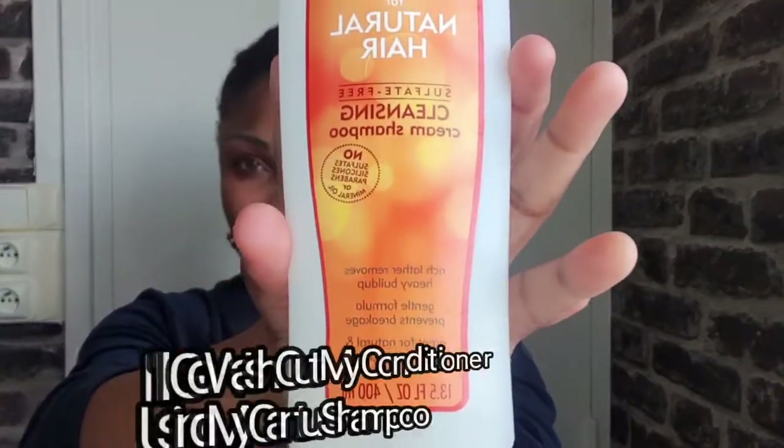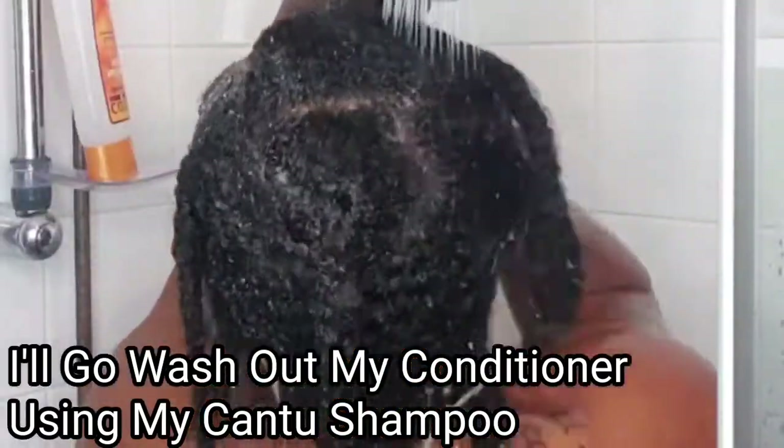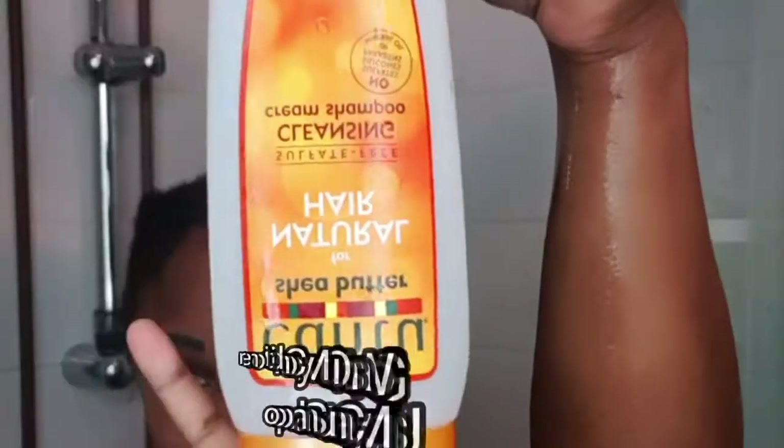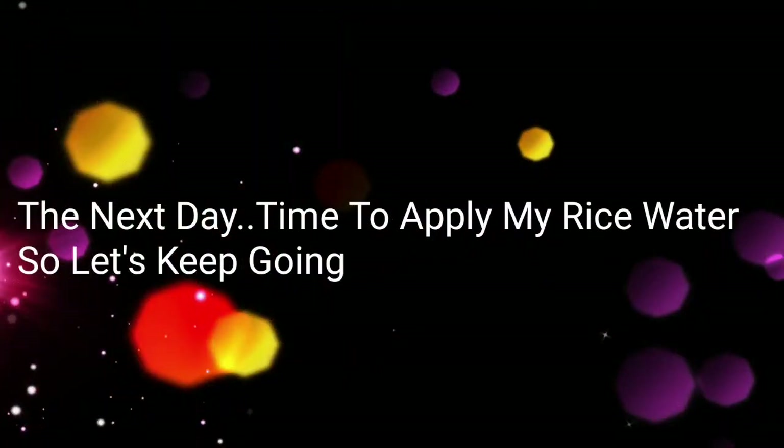After 45 minutes, I'll go ahead and wash this off — and this is 45 minutes later. I'll go wash this off and I'll be using my shampoo. Next is to wash out my conditioner using lukewarm water. Then I apply my shampoo and use the same lukewarm water to wash my hair.